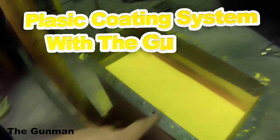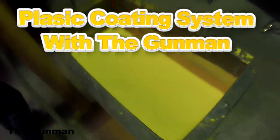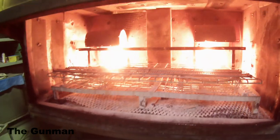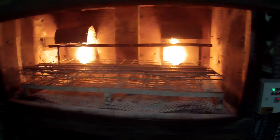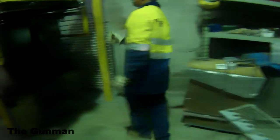Welcome to this episode of The Gunman. This video is something a little bit different — I'm going to be taking you through the plastic coating system that the neighbors of my workshop do. These guys needed something painted in some two-pack paints, so they decided to come over and get me to paint it for them. When I was finished I dropped it off and said, 'Hey mate, do you mind if I make a bit of a video for my YouTube followers?' And he said that's fine.